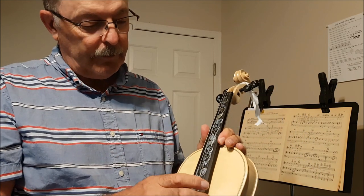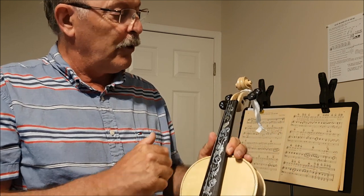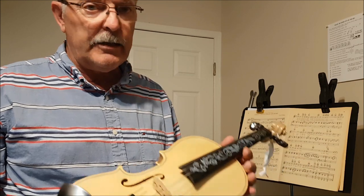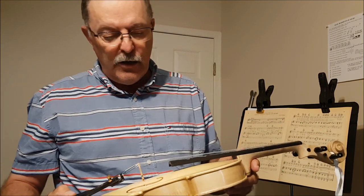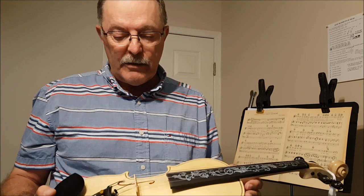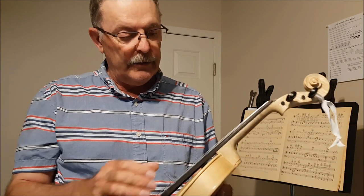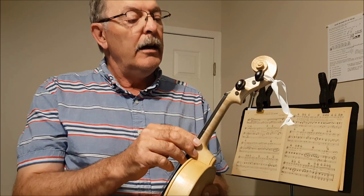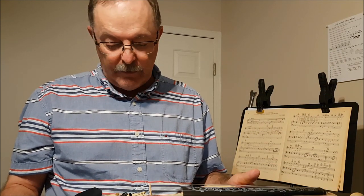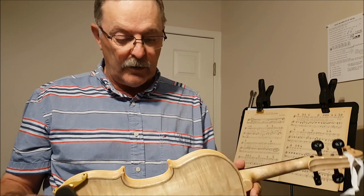I decided to pimp it out a little bit more with a fancier fingerboard and pegs. The strings I've got on it are not super quality — not really expensive, but not bad. They're about a $70 set of strings. They're a synthetic core and they're steel wound. You can do all different kinds of things with strings, everything from like a $10 set to hundreds of dollars.